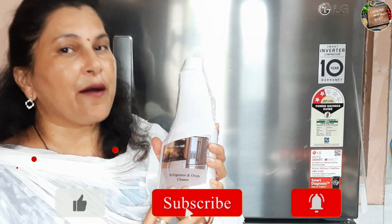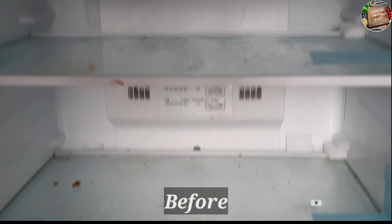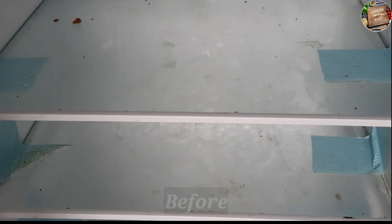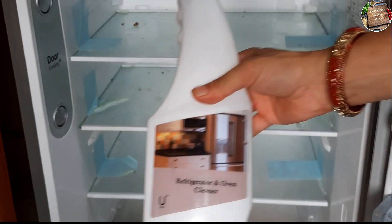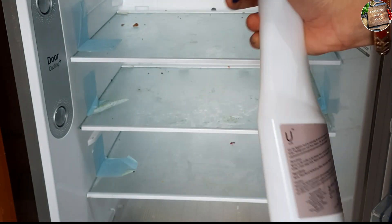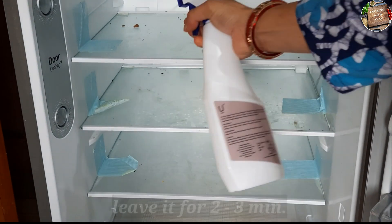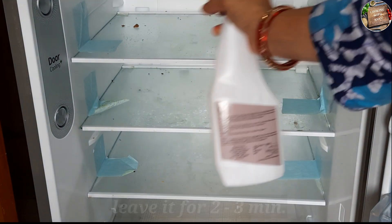This is my fridge. You can see that it is in very bad condition. Let's start cleaning the fridge. I have the refrigerator and oven cleaner from Arba Company. Now I will spray it inside the fridge.